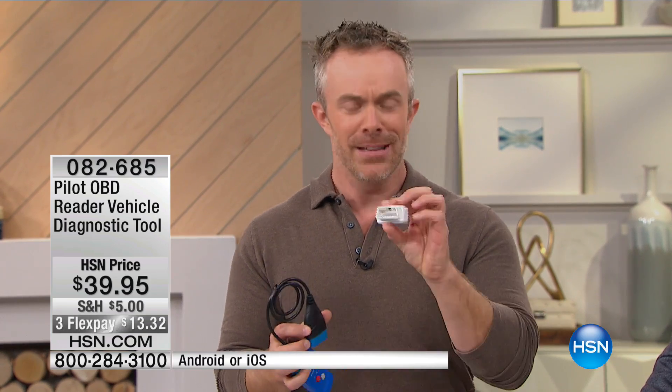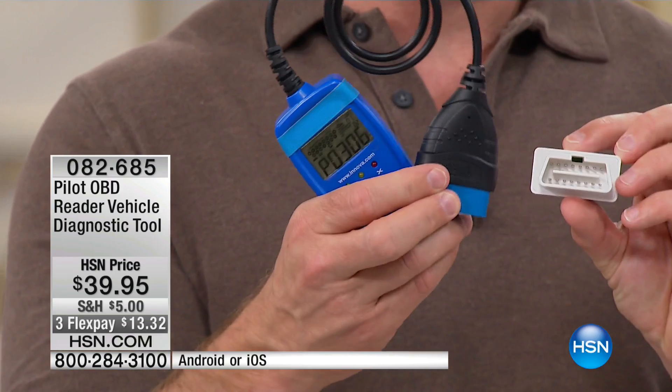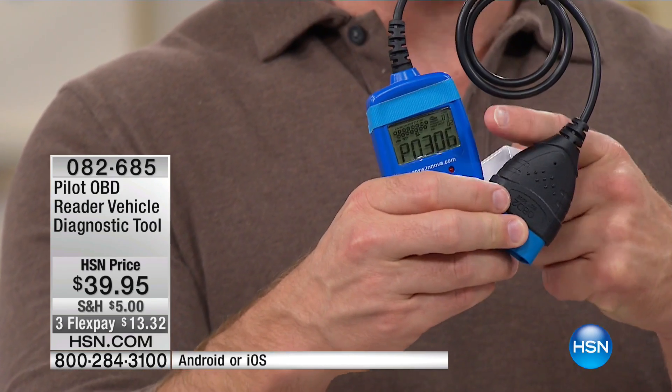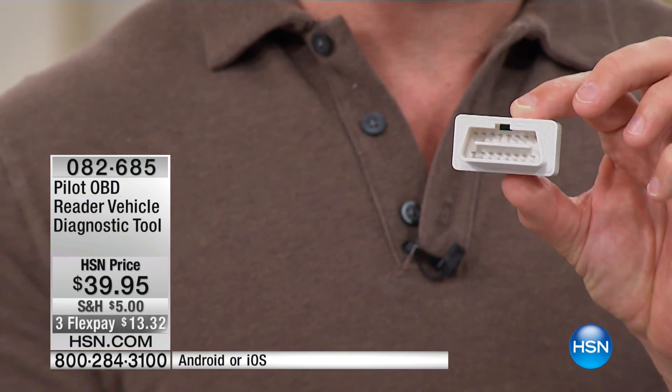This is what you actually get when you go to the mechanic or the auto shop. You walk in and say it's making that sound, I don't know what is going on. We like to think they're gonna check all the levels and all the tires — no, they plug in something like this and get a diagnostic readout. Something like this over the counter is twice as expensive, and this device gives you a printout that you then have to take to a printer and figure out the code — not with what you get from Pilot.